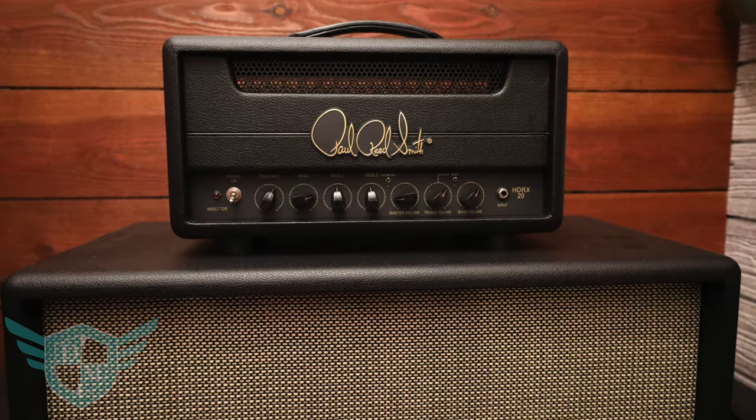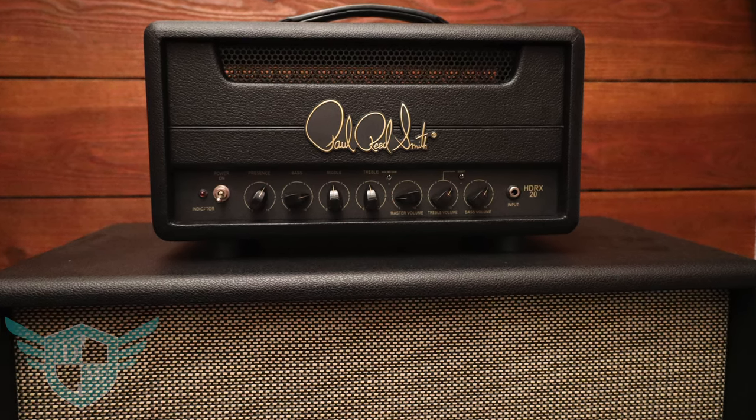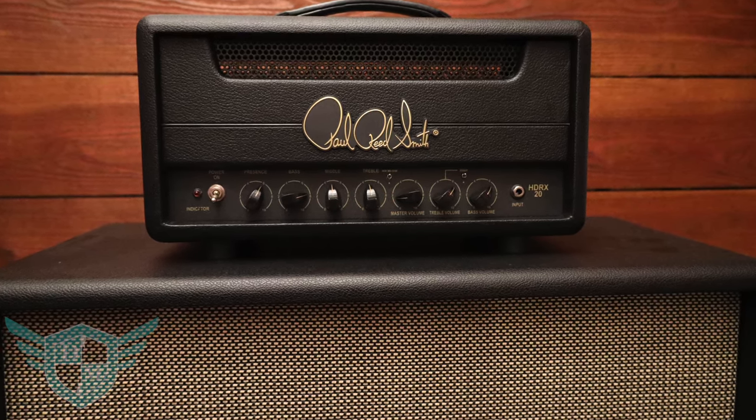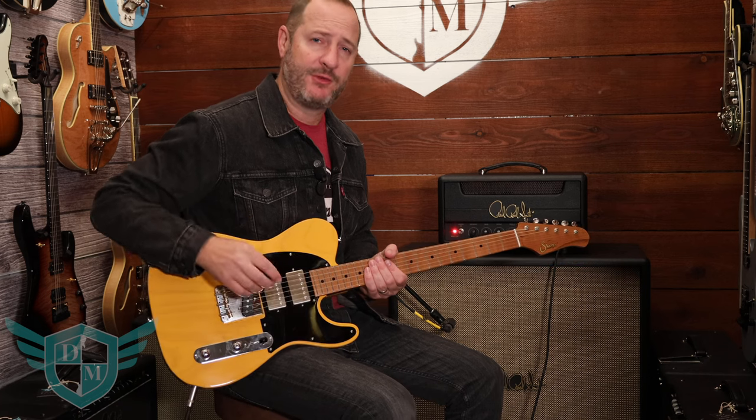Now Paul Reed Smith has already released a 50 watt and 100 watt version. Now we have a 20 watt version. So this head will be way more appropriate for smaller clubs and venues and you can get really cool breakup sounds at very low volumes. So let's check it out.